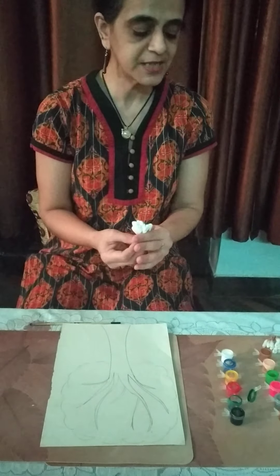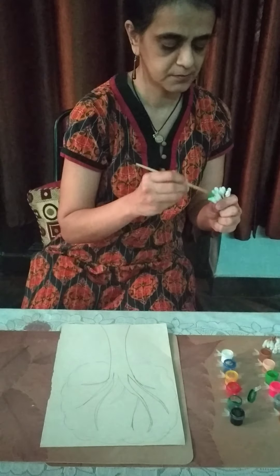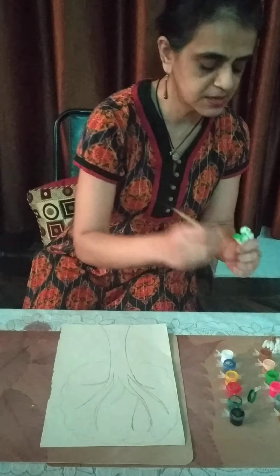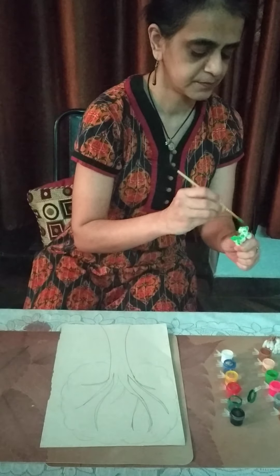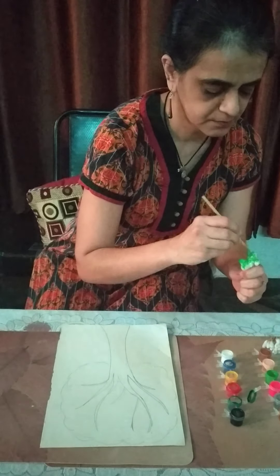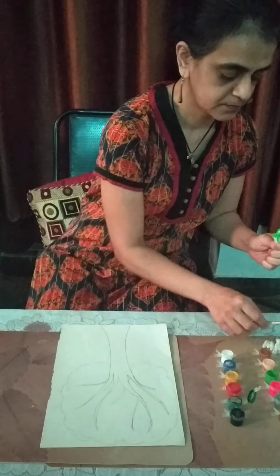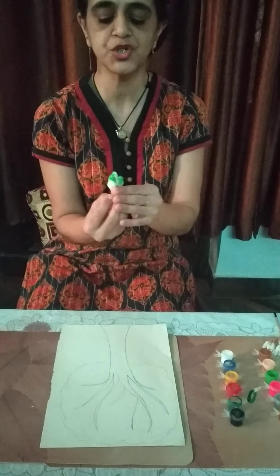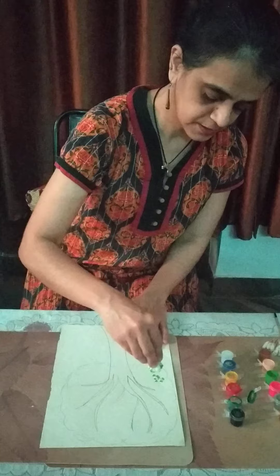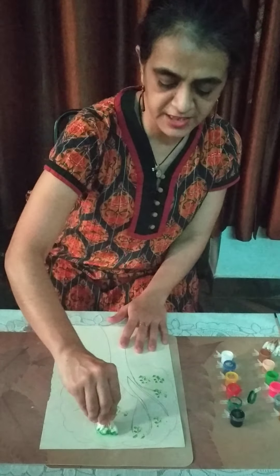First we will color it green. I am doing light green because we have to give shades of green — light and dark. We can hold a bunch of these together and apply color on the tree. See children, can you see the effect coming? Now, somewhere we can do light green.